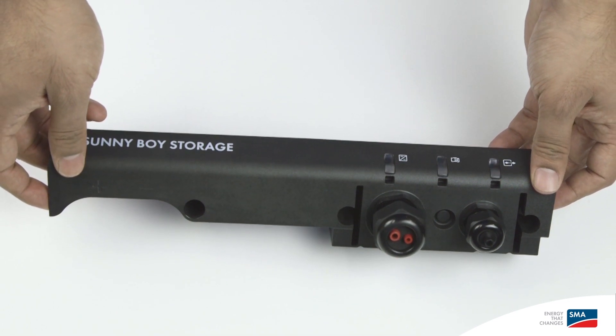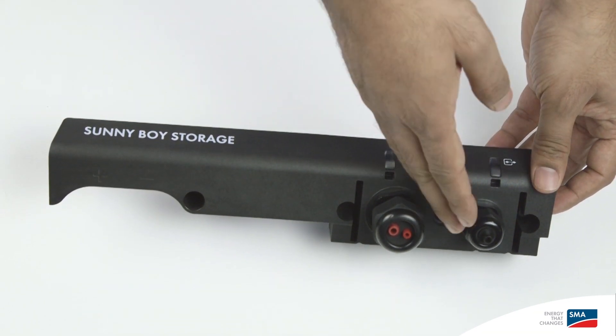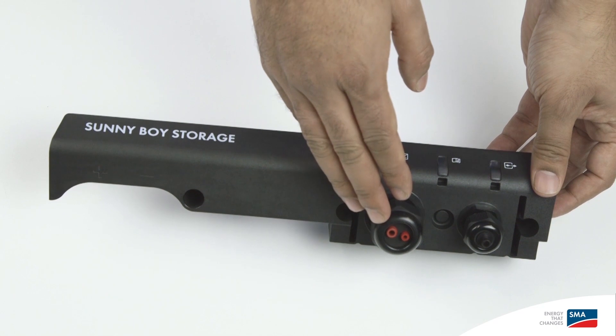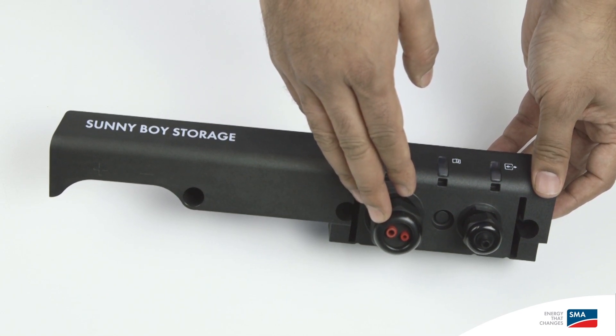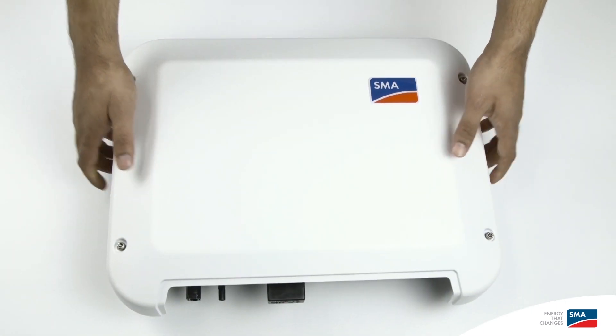Here's the lower cover of the inverter. Cables for AC, CAN bus interface, and SpeedWire connection to a router or the energy meter will be fed through these openings. Finally, we have the inverter.